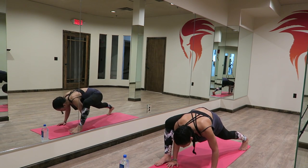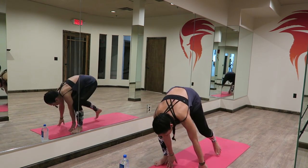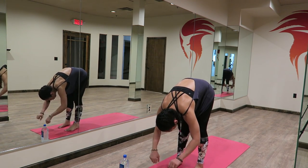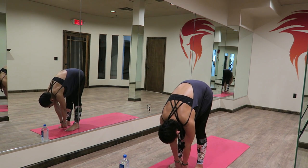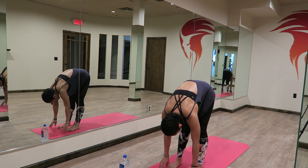Four, three, two, one. Beautiful. From here, you're going to step your left foot forward. Walk your feet back together. Take two fists, measure in between your feet — you have six inches between your feet. Make sure your feet are nice and parallel.